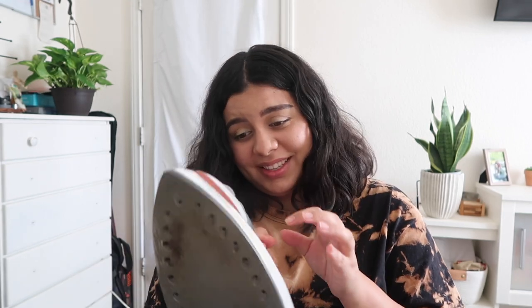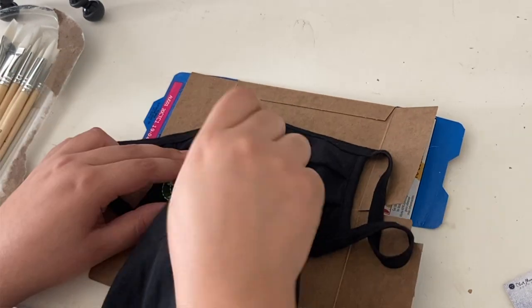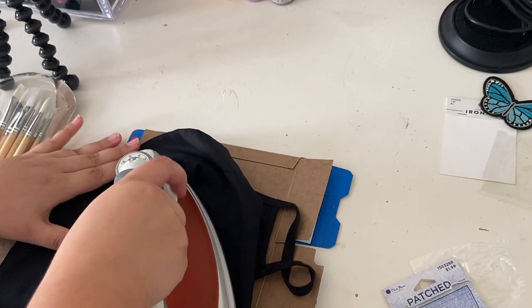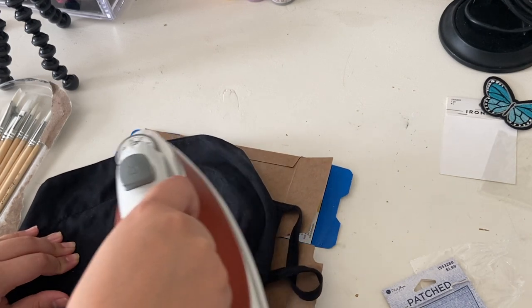I haven't done this in years so I don't even know how you're supposed to do this. How do you know when it's on? I think you just know when it gets hot, right? Oh, it's getting hot! I'm gonna lay this as flat as possible. You're supposed to place a fabric over top of it. Guys, I'm scared — I don't know what I'm doing. Oh shit. I'm literally burning a hole through this. Oh my god, why is it getting so hot? You guys, help.